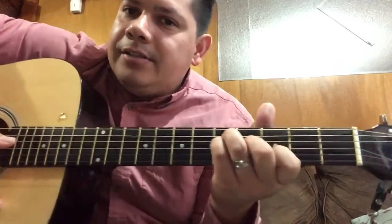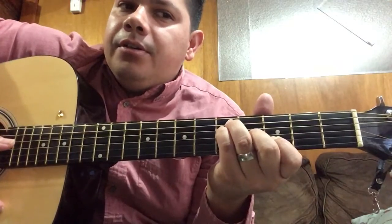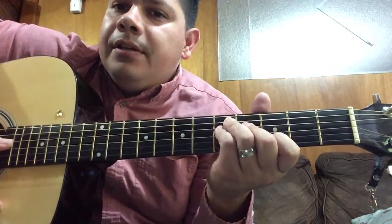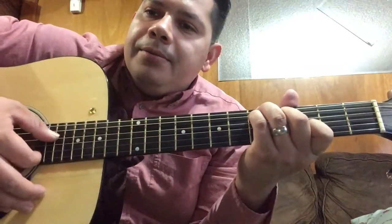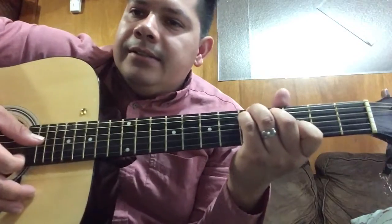Then you're gonna play the same as if it was a C but on this same fret. So you're just gonna move your middle finger one string up, your pinky one string up, and your ring finger one string up, and you're gonna do the same — play from the fourth to the second string once again.